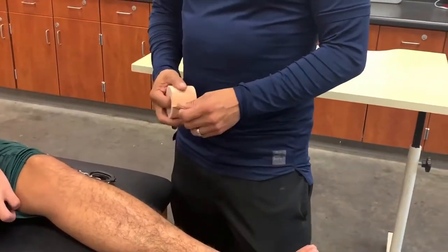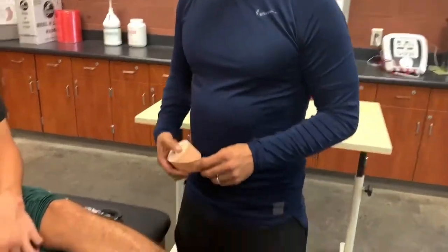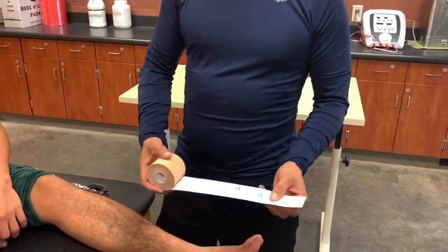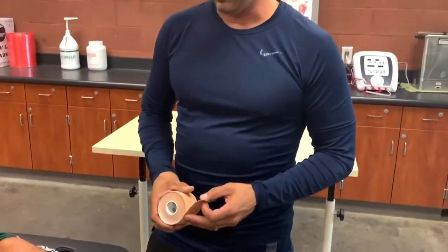What we're going to attempt to do is eliminate the overactivity of those two muscles by utilizing KT tape as a tool. The best KT tape to use is the Kinesio tape or Kinesio Tex Gold, which on the backside has squares and dotted lines to help us measure the amount of tape needed for each particular procedure.